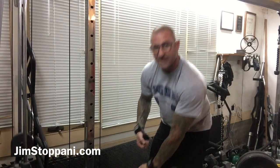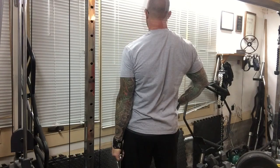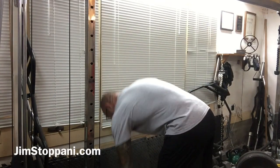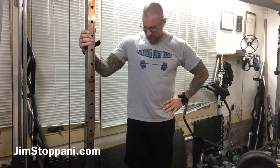Then you just do the other side. Give it a try. Throw this in for any trap exercise in any of my programs — you can replace this one, especially for dumbbells.